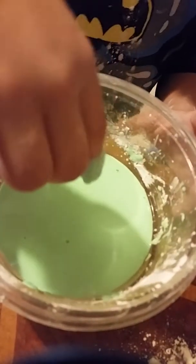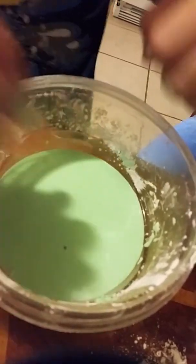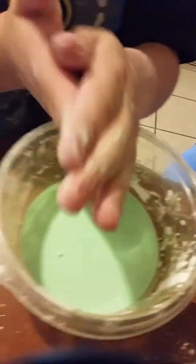And then if I just barely put my finger in there, it's a liquid. See, like it's a liquid then — we didn't put any pressure on it. Then you put pressure on it and kind of punch it — it's a solid. And it's real fun to play with.